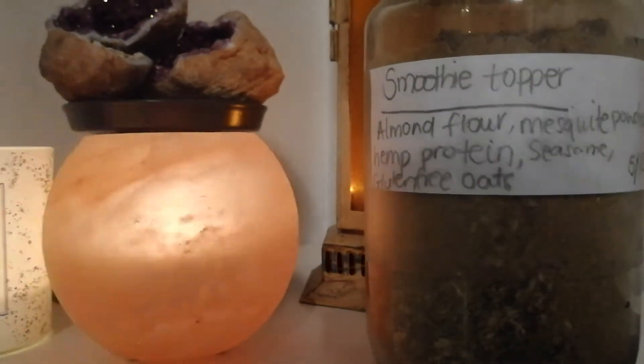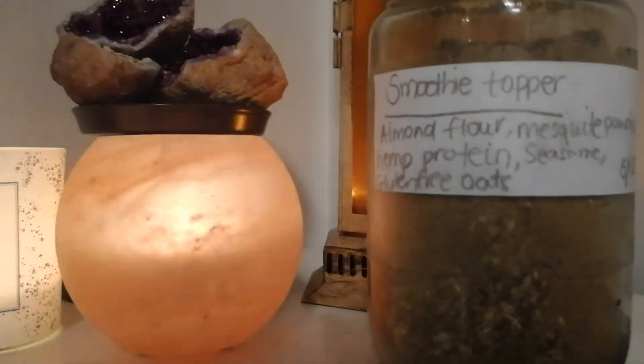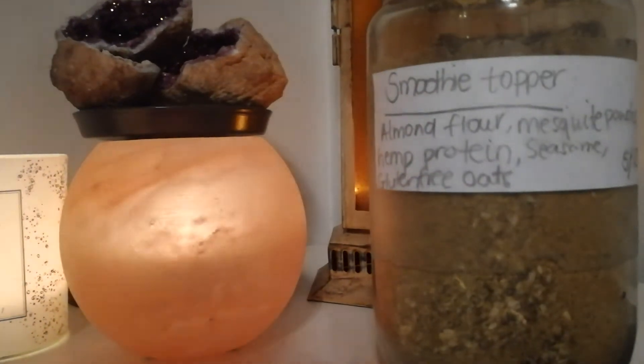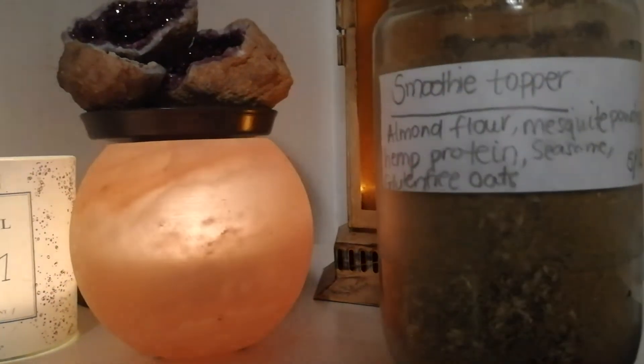I've made this on the 5th and I'll hopefully wait and see how long this will last me for. What I use this powder for is I store it with all the other powders that we have talked about on this channel, that are really good to make meal prepping much more easy. And when I make the smoothie,